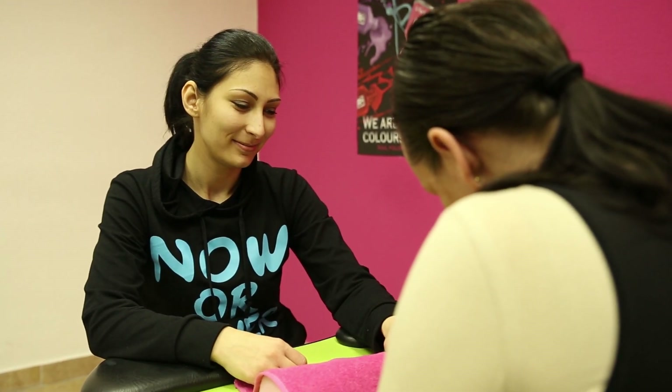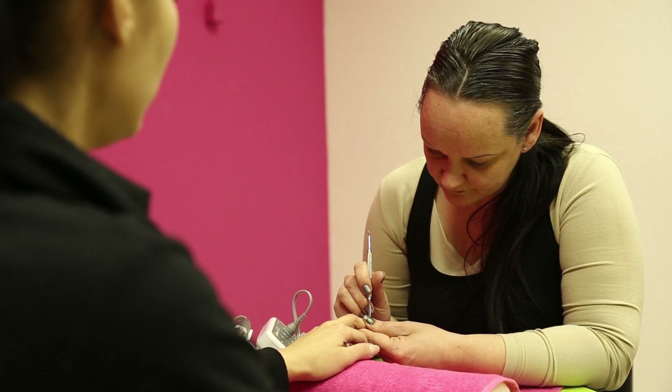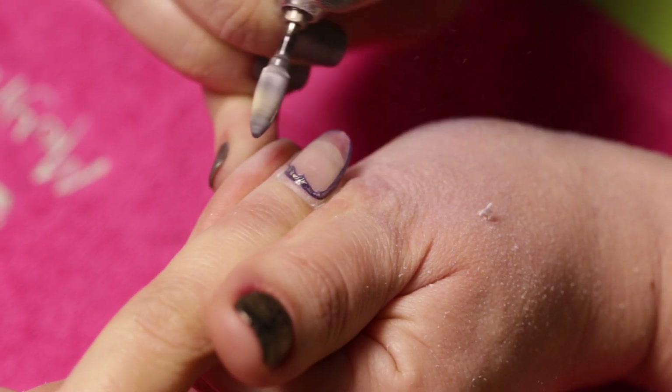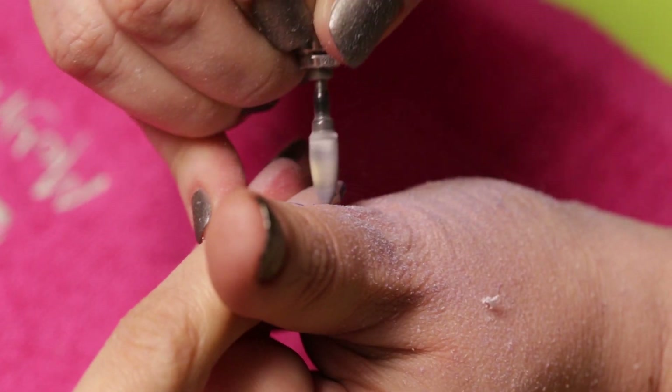Now it is time to fill Dori's nails. Alexa is preparing the nails. With a drilling machine, we remove the color. We use a rough file bit to thin down the material and make the nails shorter.